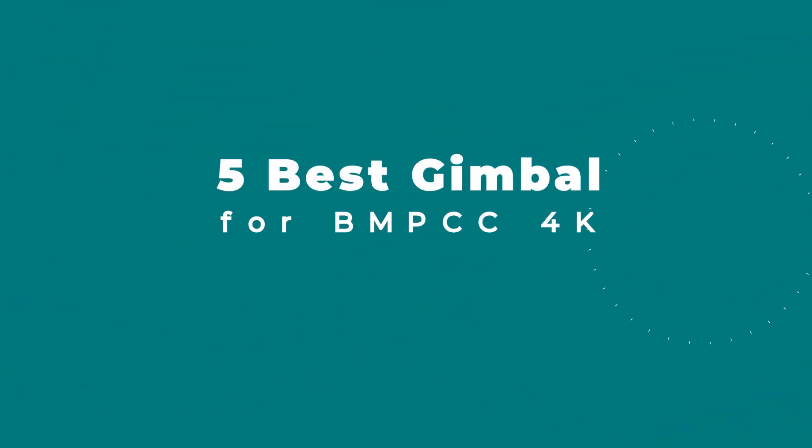5 Best Gimbals for BMPCC 4K. In this video, we are going to explain the best gimbal for BMPCC 4K reviews. Product links are provided in the description box.